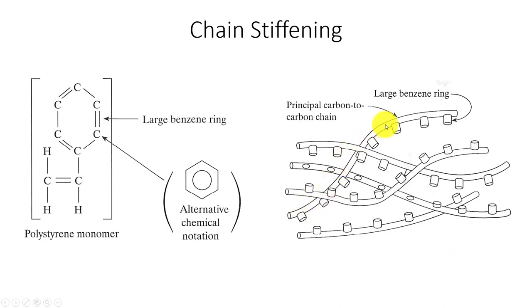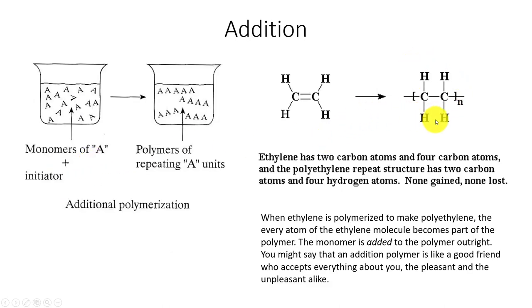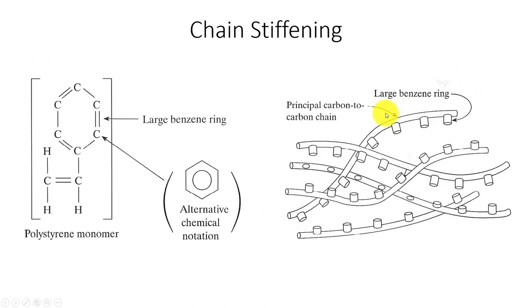Some chains will have defects, like a benzene ring. For polyethylene, we have carbon, carbon, and some hydrogens repeating. For polystyrene — which we're going to be molding — it has a benzene ring, which is like a large defect on the noodle of the molecule. These benzene rings interlock with each other and don't let the chains slide, making the material stronger, more rigid, and more brittle. This is called chain stiffening — we stiffen chains by putting a benzene ring on there.